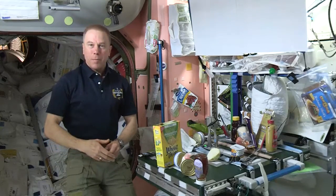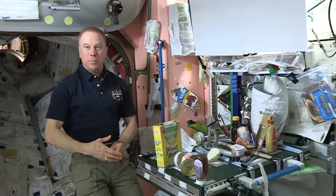Hi, my name is Tim Kopra. I'm the commander of the International Space Station for Expedition 47.